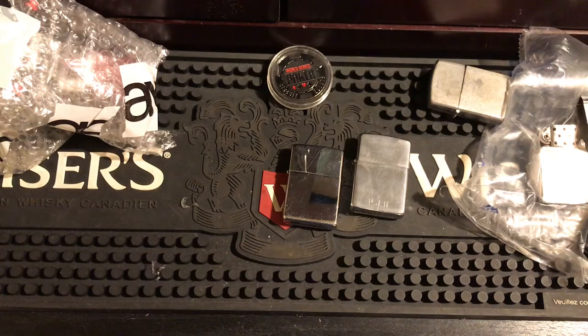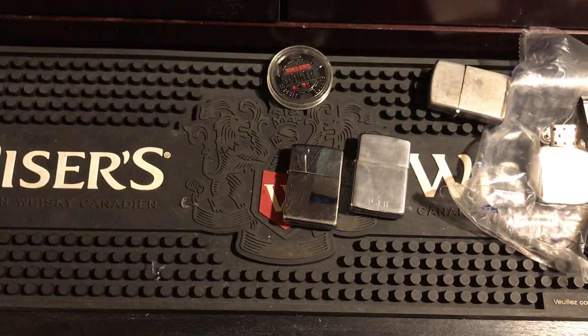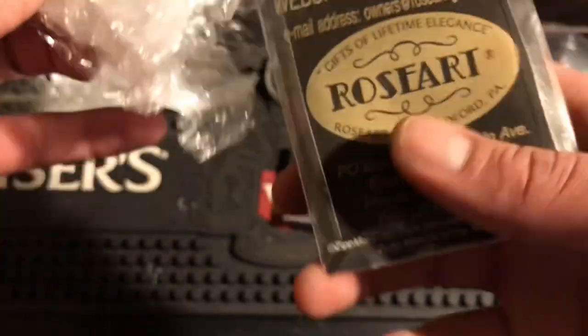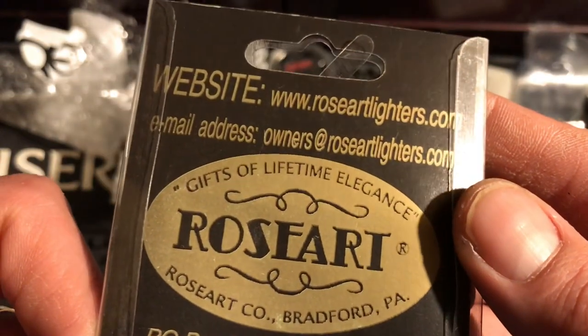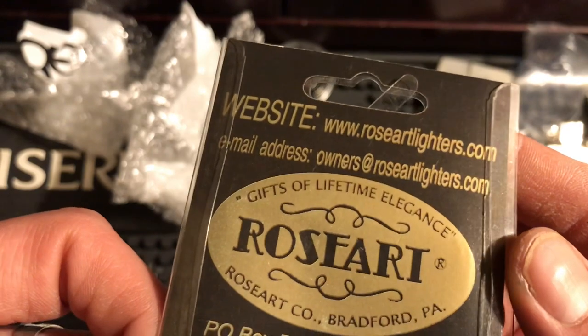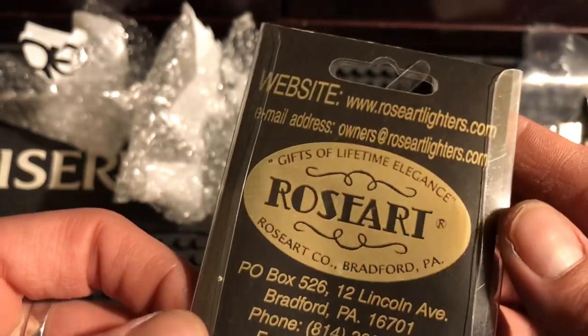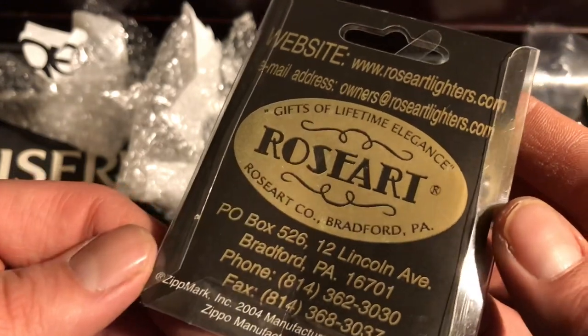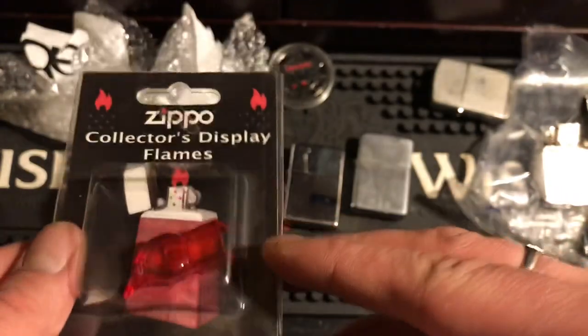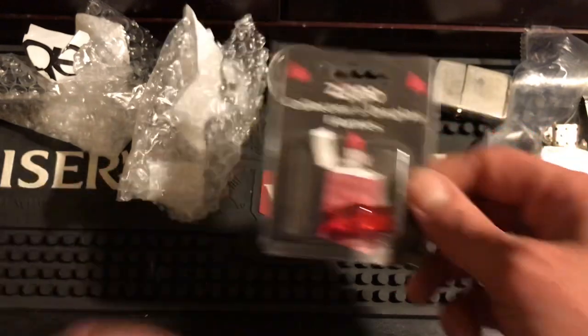We have one more package to finally open. I don't know what this is — I'm going to be very gentle with it because I don't want to break it, and it seems very light. Collectors Display Flames — I've never heard of one of these! Website: Rose Art Lighters, Bradford Pennsylvania, 2004, under license from Zippo Manufacturing. I guess this just comes out and sticks in your chimney and makes it look lit — that's pretty cool!